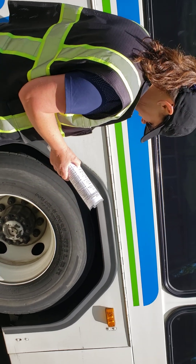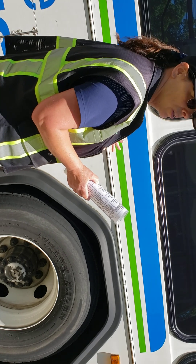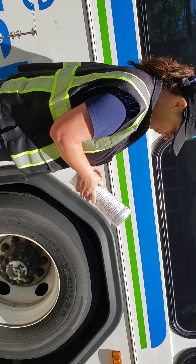Mud flaps — we're going to check the condition, make sure they're not ripped or torn, and they are no more than 10 inches from the ground. Then we're going to walk up to the passenger area.